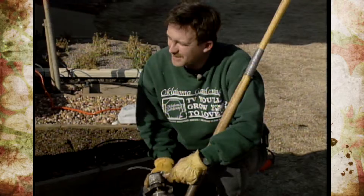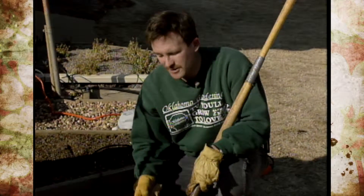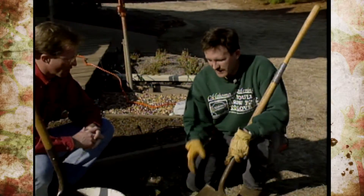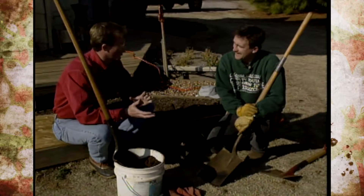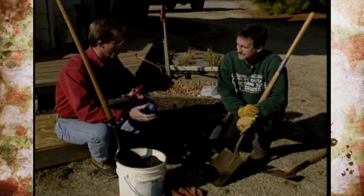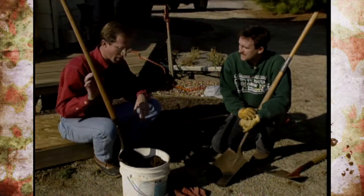But before it gets that bad, I'd recommend after every time you use it to just take your wire brush and clean it up, a little bit of soap and water, and clean it up with a little bit of disinfectant. That way you don't spread any nematodes, and we have that problem out here. That's kind of a rule with our helpers and volunteers — after we use a shovel, we always clean them up so we don't spread nematodes or diseases from bed to bed.